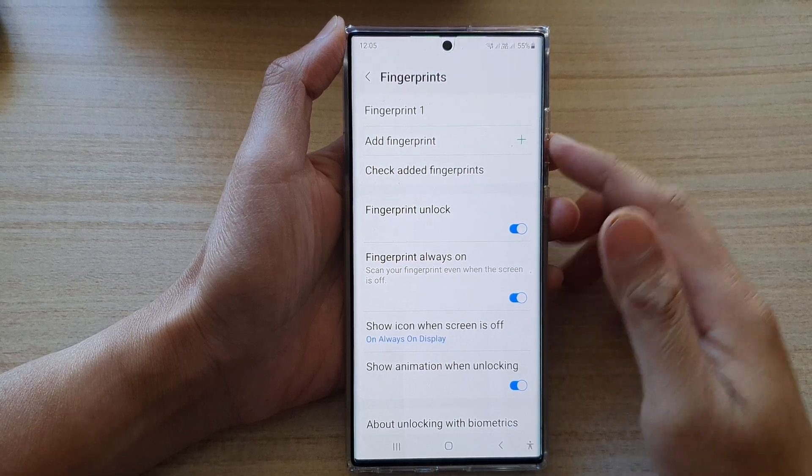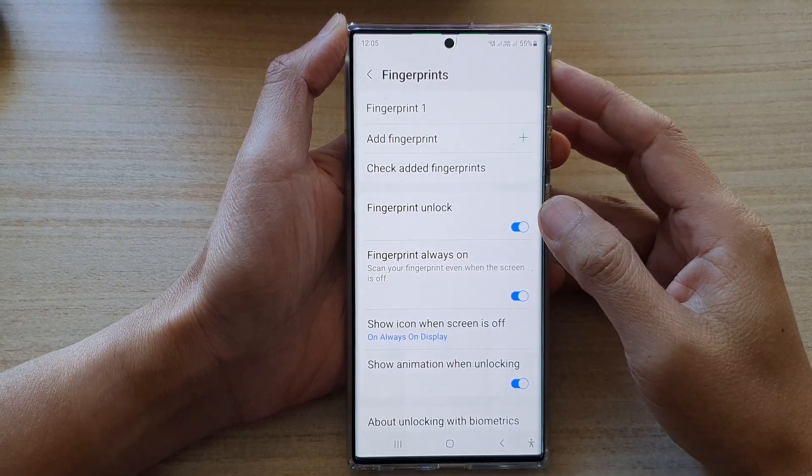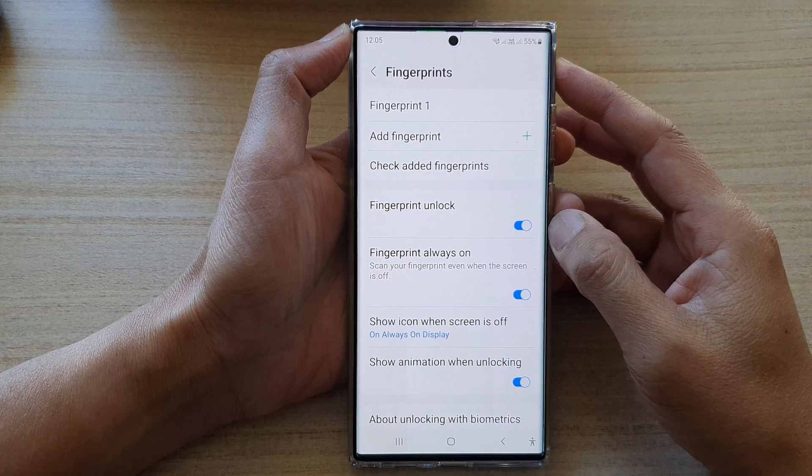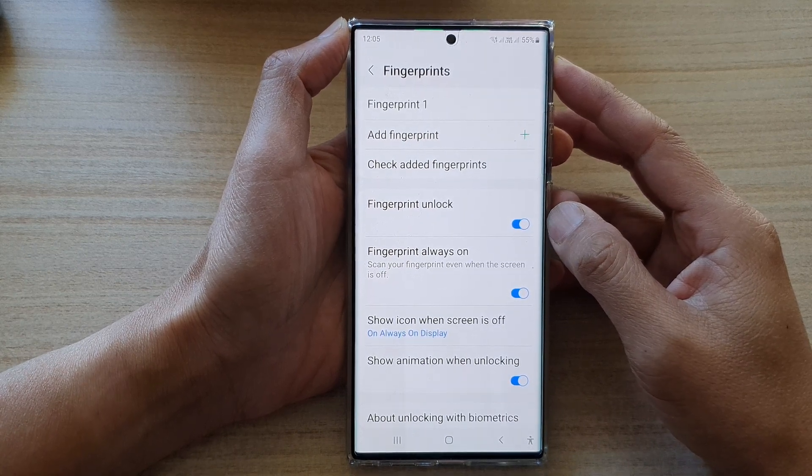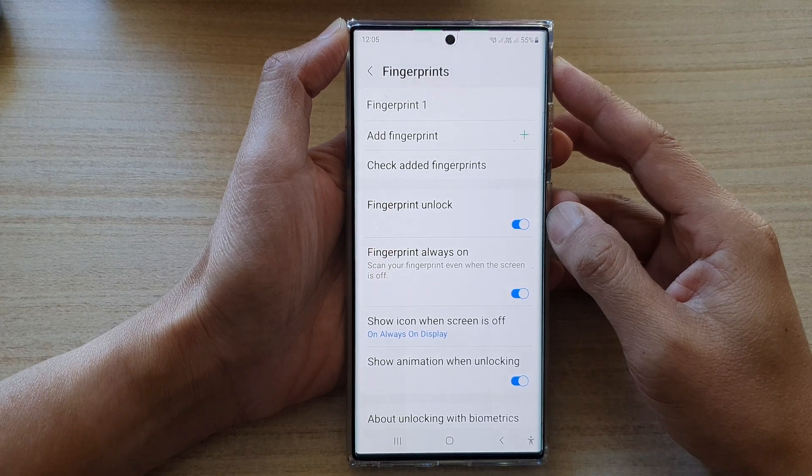Hey guys, in this video we're going to take a look at how you can enable or disable fingerprint password unlock on the Samsung Galaxy S22 series.